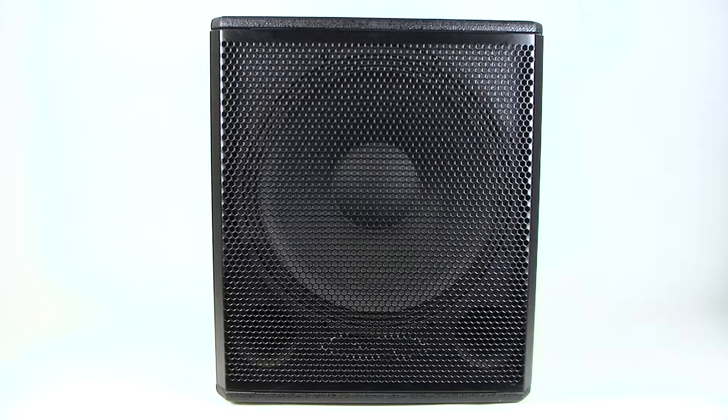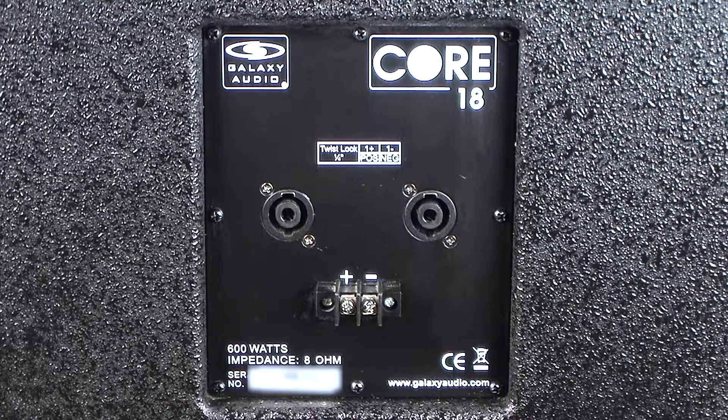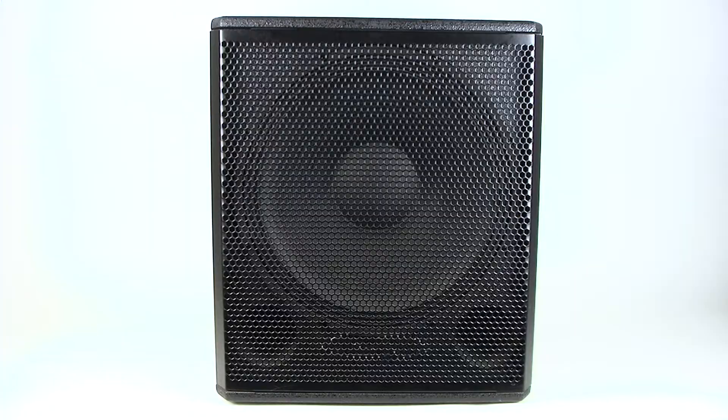The Core 18 subwoofer is a passive speaker with an 18-inch woofer capable of producing frequencies down to 36 Hz. The CR18 is available in a black textured wood cabinet with integrated handles on each side and a formed metal-mesh 16-gauge grille, giving the Core 18 a sleek design that can be used in theaters, clubs, churches, and other venues. With a power handling of 600 watts at 8 ohms, the Core 18 is a perfect portable or installation subwoofer.